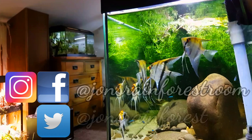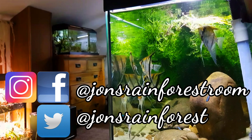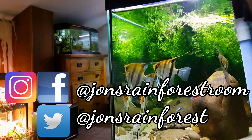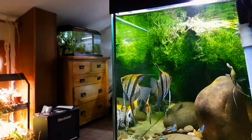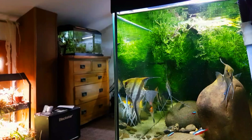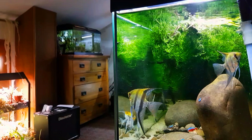Hey YouTube and welcome back to my channel, thanks for joining me. Today we're going to be changing the light in my Angelfish aquarium. We'll also be taking a look at the tank, see how everything's getting on, and I've got an update on some stocking. So if that's something you're interested in, then please stay tuned.